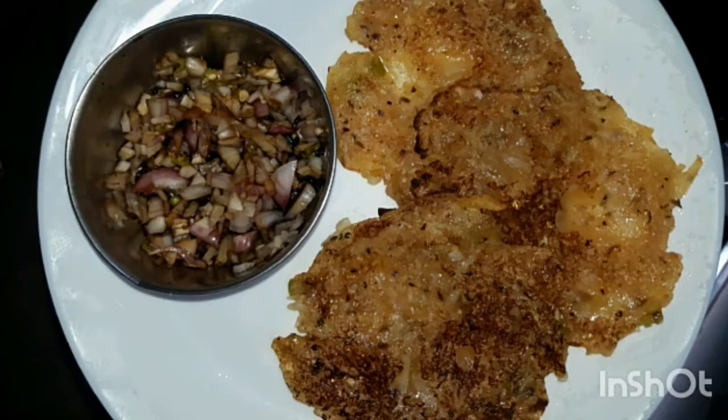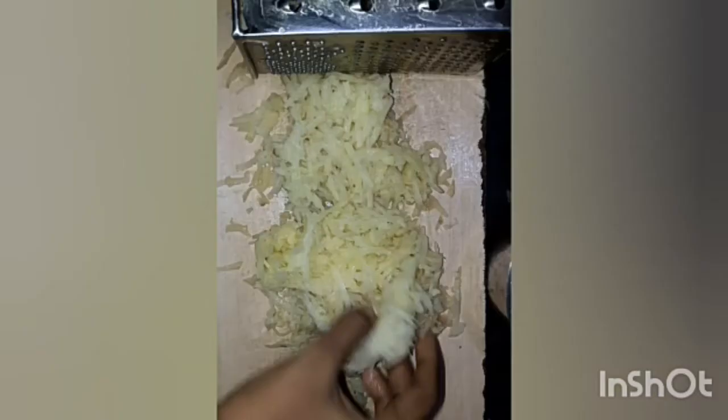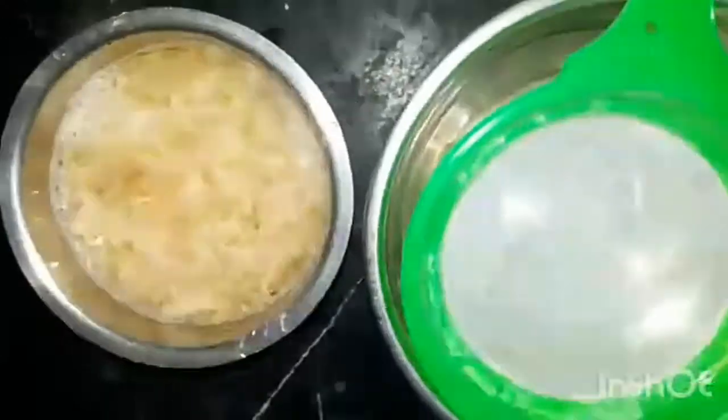Remove the pancake. Add a small amount of water. Add a small amount of pancake in the pan. Put the green onion in the middle of the pan.